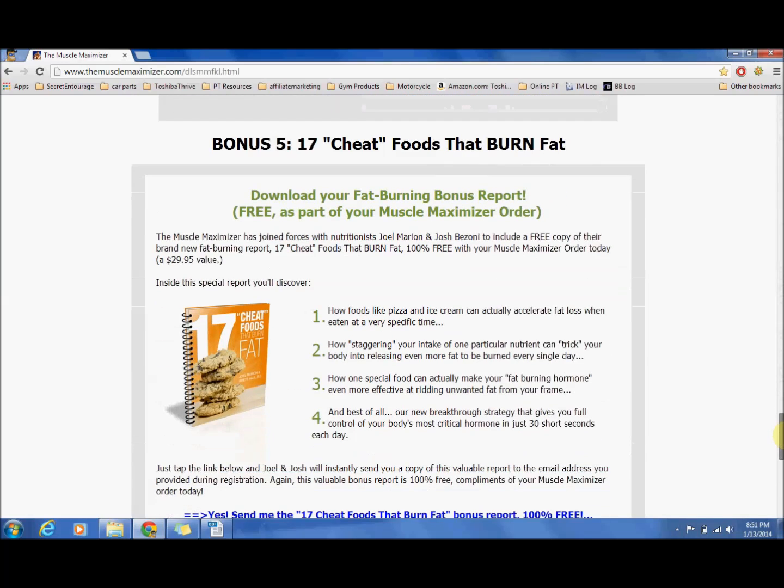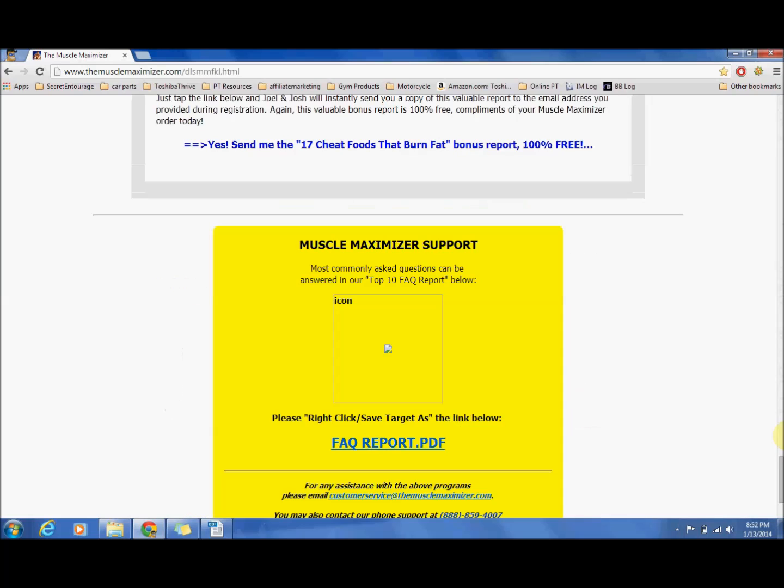Last but not least, there is a guide that shows you how to burn fat eating cheap food. If you can eat ice cream, donuts, and pizza and still lose fat at the same time, that sounds pretty awesome. Not many people like to eat like a bodybuilder 24/7, so if you can actually cheat and take advantage of those extra hormones that are going to be bumped up in your body at the same time, I highly recommend you do that.